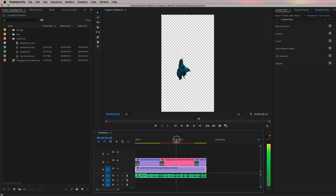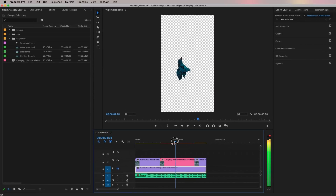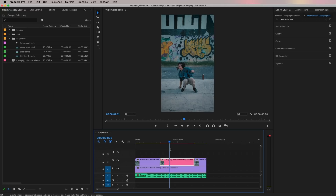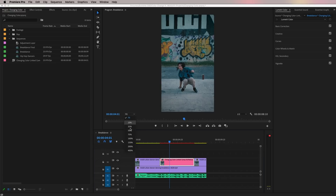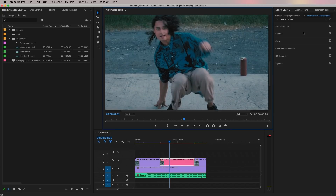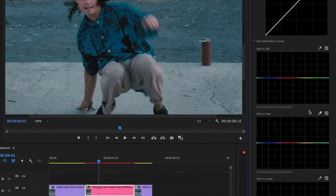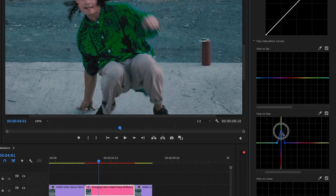Now go back to Premiere. You can see the composition in your timeline. If you don't see the transparency grid, go to the Wrench tool and enable Transparency Grid. Turn back on the background layer by clicking the eyeball. Select the dynamically linked comp in the timeline, zoom in to about 100% to see the shirt color better. Go back to the Lumetri Color panel, open Curves, go to Hue Saturation Curves, and use the Hue vs Hue dropper tool to select the blue color of the shirt — this creates three points just like before.